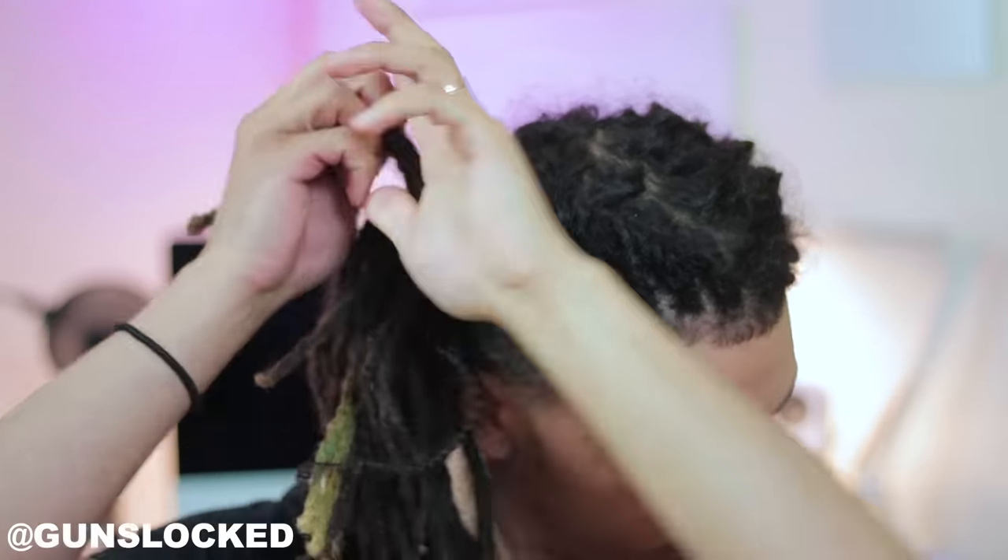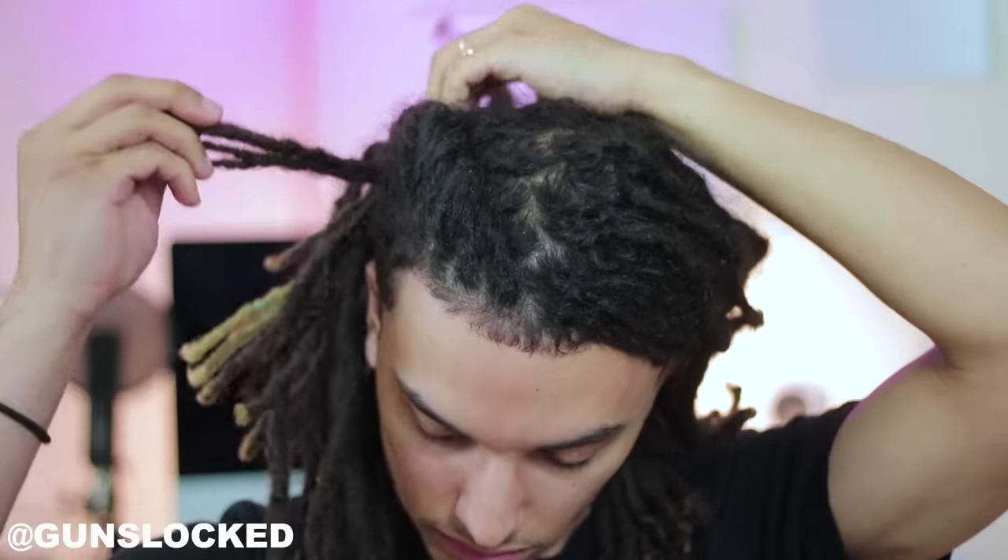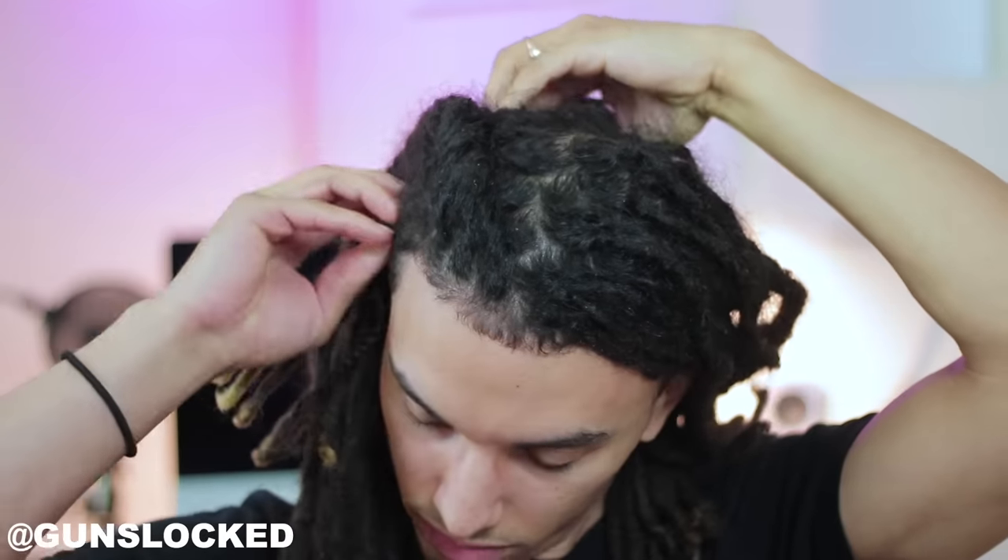As I get to the back of the head, I always like to change the positions of my hands and put them above my head versus working down the side.